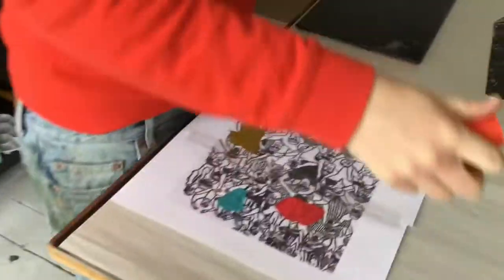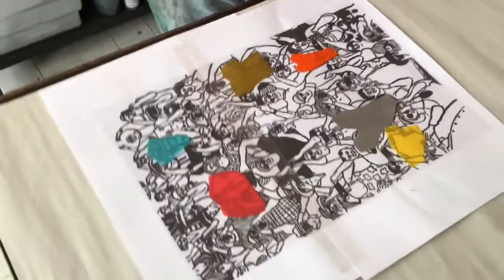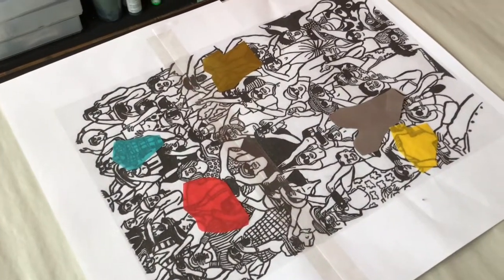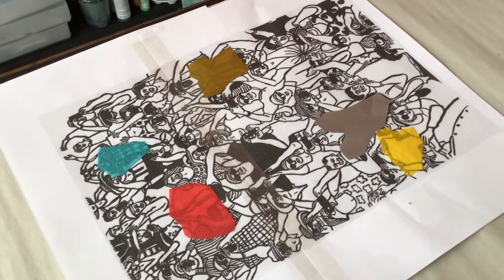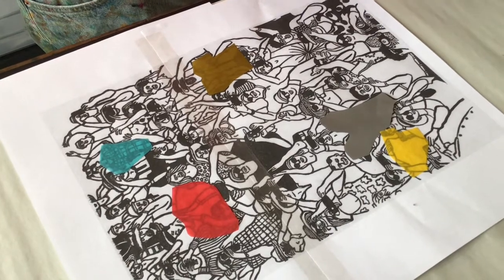Here is a printout of Hannah's image with pieces of tissue placed over various parts of it, as a guideline of where she wants the colour to go.